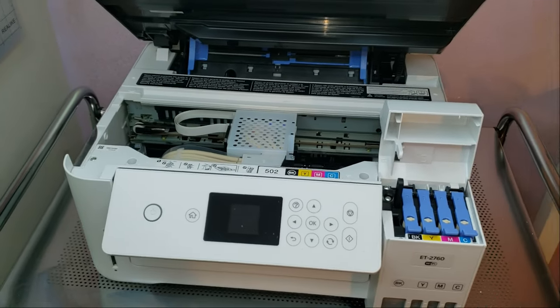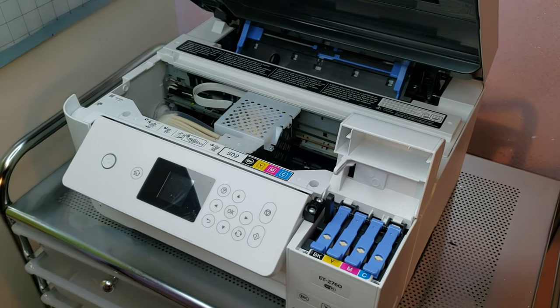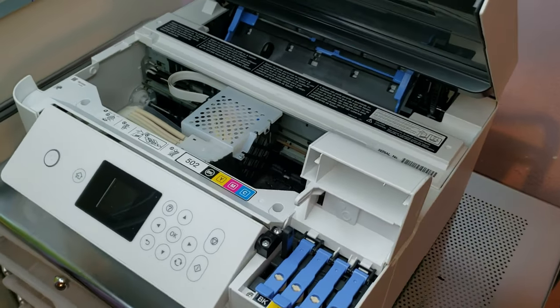Hey guys, Portia here and today I'm going to be working on converting my Epson EcoTank 2760 to a sublimation printer.